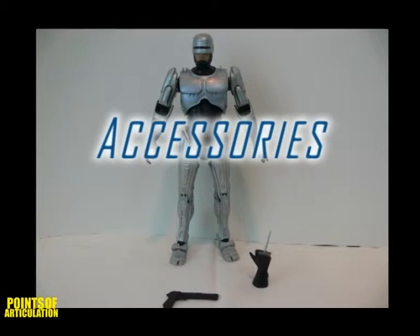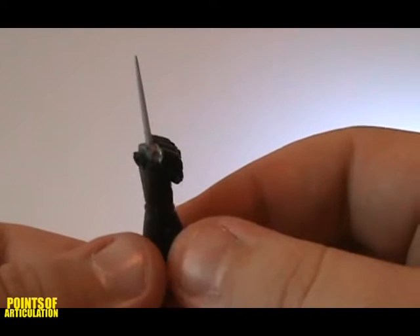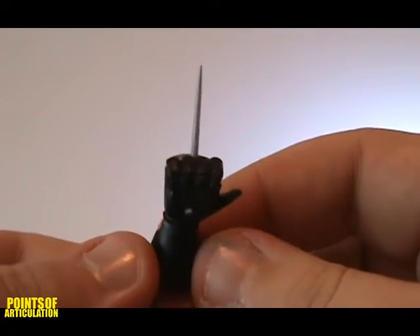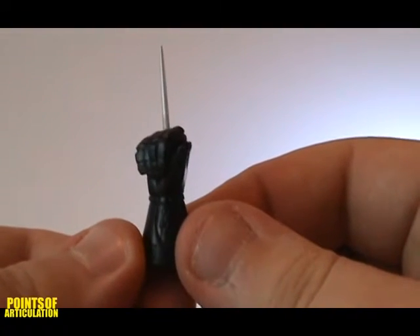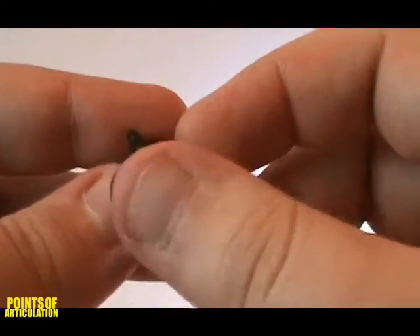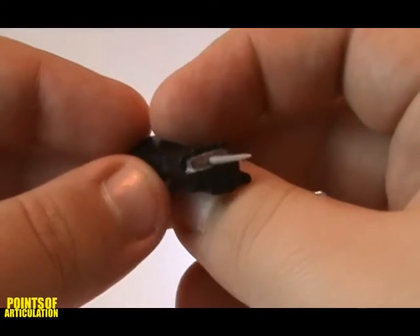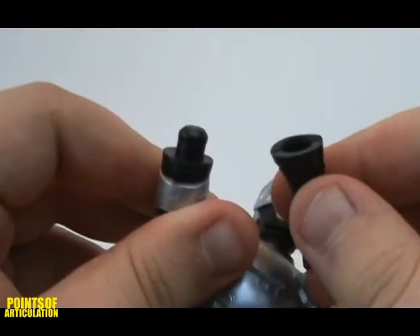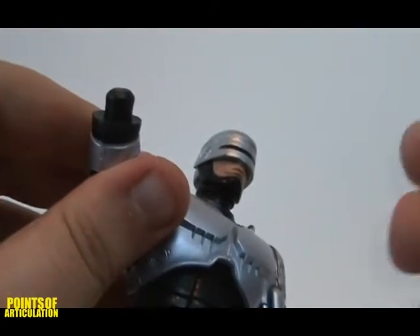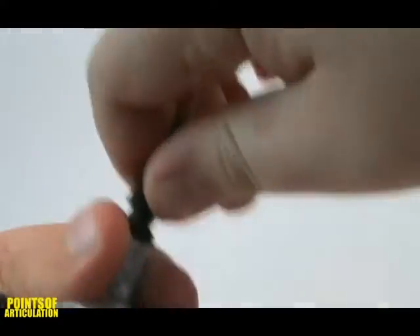For Robocop's accessories, he comes with two items: the data spike hand and an Auto-9 pistol. The data spike hand is a neat accessory. In the film, it's used to log into computers as well as a weapon. It's a glossy black, like his other hand, and features a silver metal needle that protrudes from the center. It's not attached by a ball joint like other NECA figures, but rather a peg system. It is a little hard to pull off — just give it some force and you should be fine.